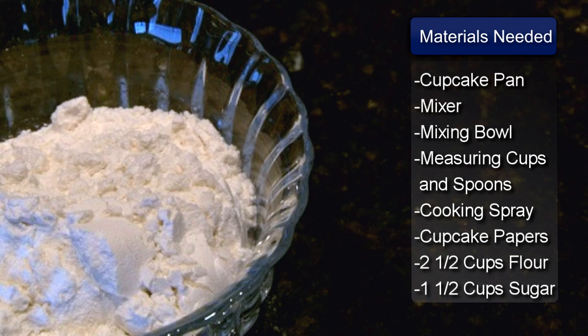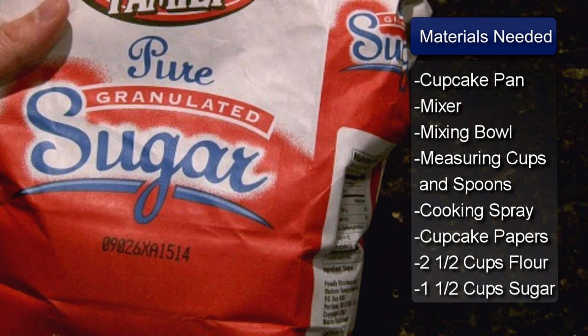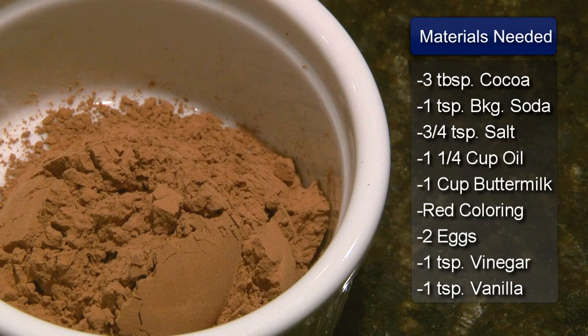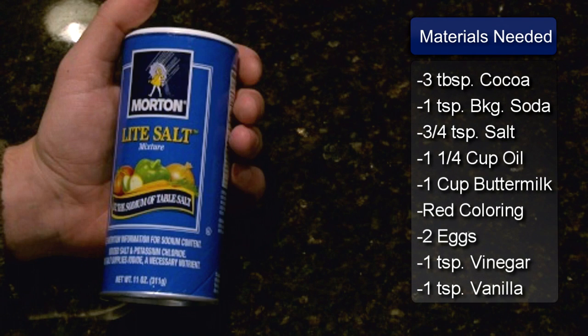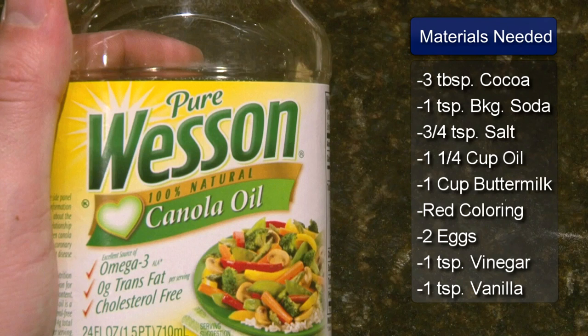The ingredients for the cake are 2 and a half cups of flour, 1 and a half cups of sugar, 3 tablespoons of unsweetened cocoa powder, 1 teaspoon of baking soda, and 3/4 teaspoon of salt.